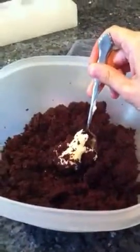Normally this isn't as hard but I'm doing it with one hand. Not that much — and then you're just going to work it, keep working it into the cake until it forms like a doughy paste feel. I will be back for a third part.